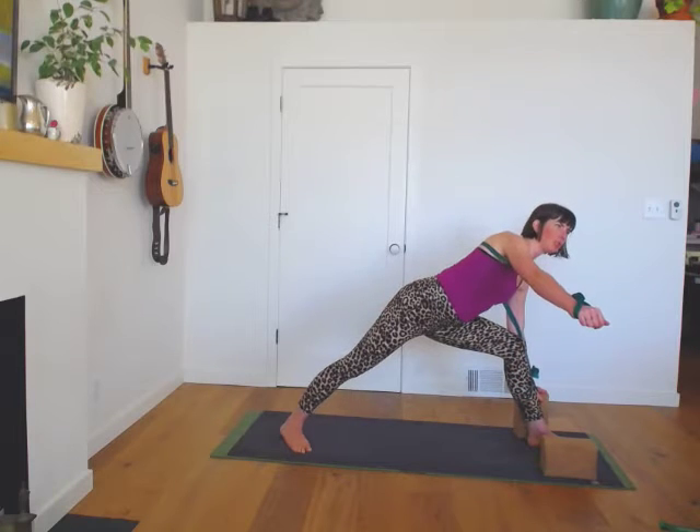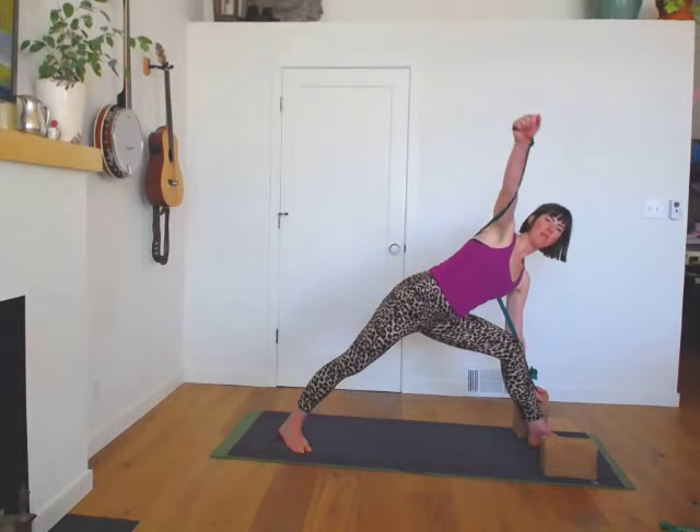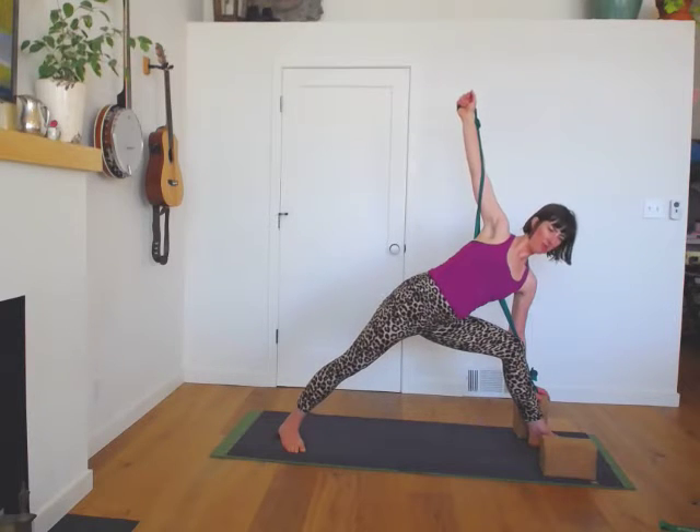From here we're going to find your balance, reach the right arm to the right, and then turn open to the ceiling — and now we're in side angle pose. It's quite a different entry than the way we just came into it, lowering down into it.